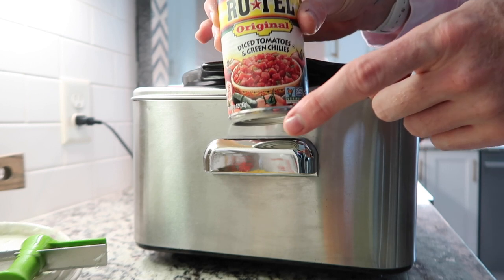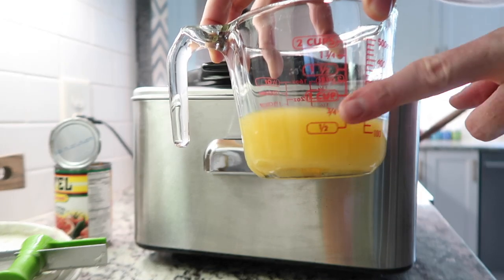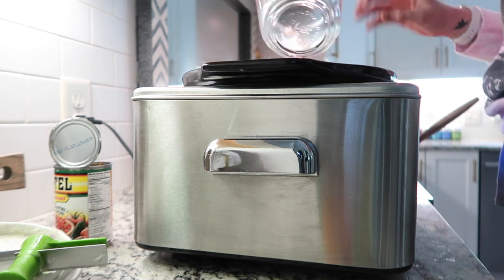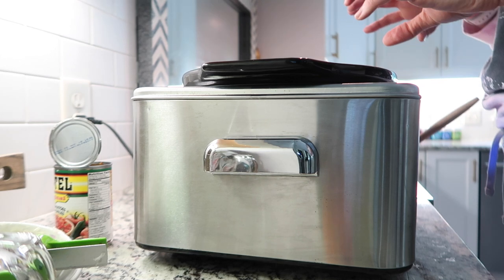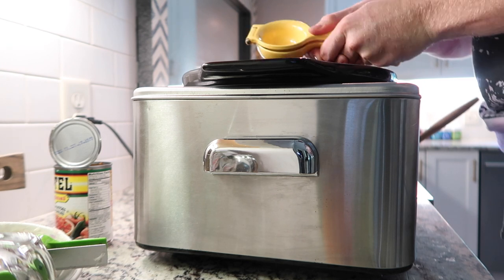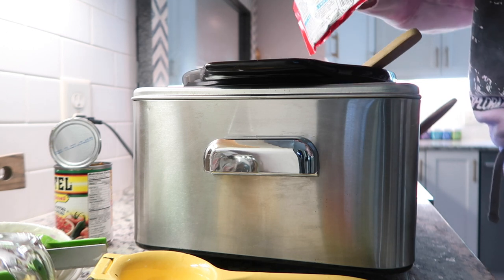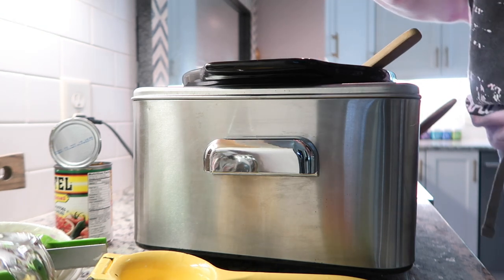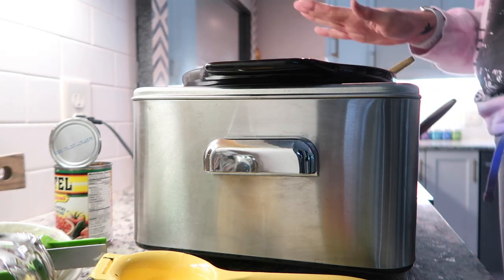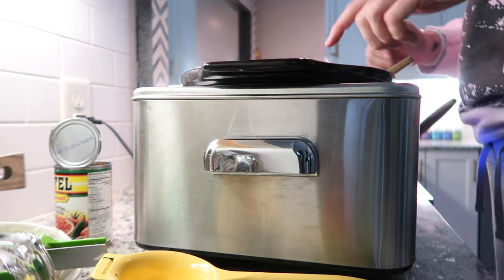Now I'm adding a can of Rotel diced tomatoes and green chilies. Here's a surprise: I'm adding three-quarter cups of orange juice — it adds a really great citrus taste and as it cooks down it will thicken up and caramelize. My limes are really small so I'm adding the juice of two limes. Then I'm adding about half a packet of fajita seasoning and saving the rest. I'm going to cook this on high for three hours, then turn it down and cook on low for probably another three.